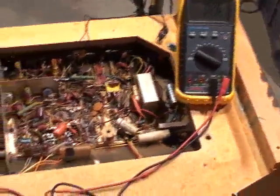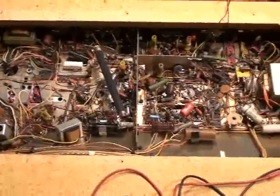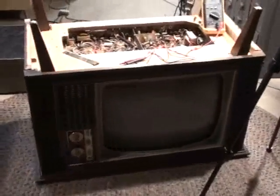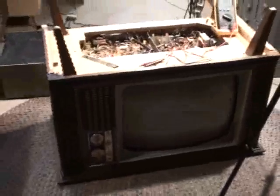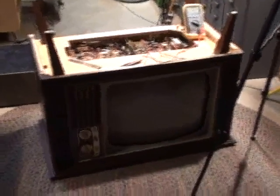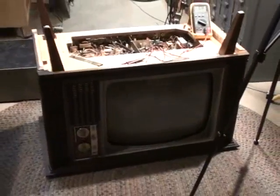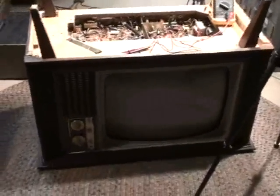So if you have an old Zenith color set and you've got problems with it, feel free to ask me questions — I'd be more than happy to help. I have all kinds of service data for these, going all the way back to the 29JC20, up to around 1980 models — no problem as far as service literature is concerned. I'm in Chicago, Zenith country, so I've got every bit of information available. Please keep watching DRH 4683 TV repair videos.